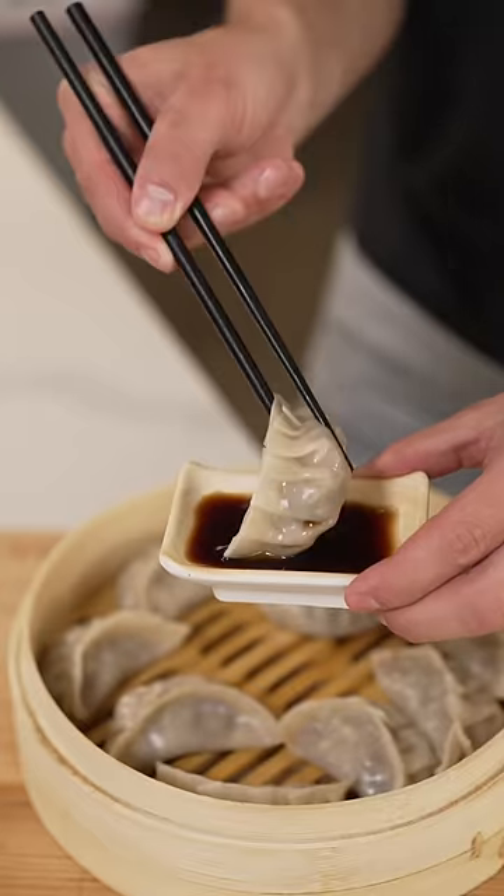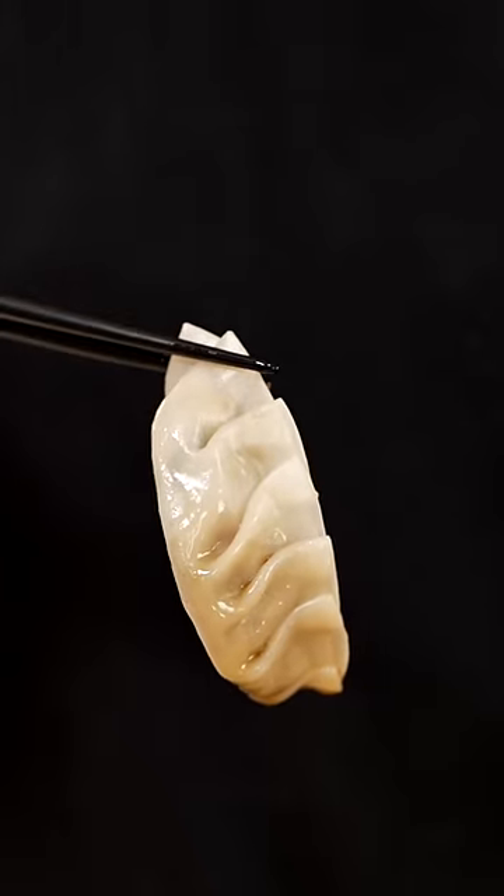Wow. I'll dip in some yuzu soy sauce. I just know this is gonna be insane. Time for a taste. Wow. That is one of the best things I've ever tasted.